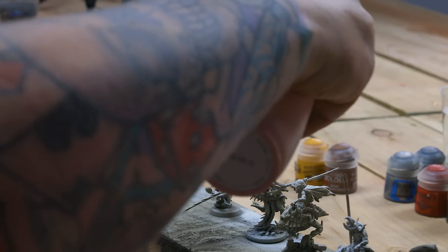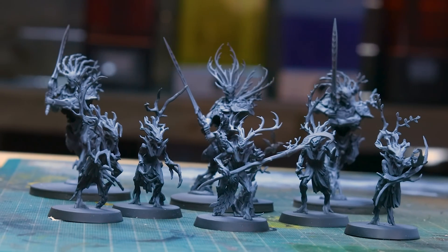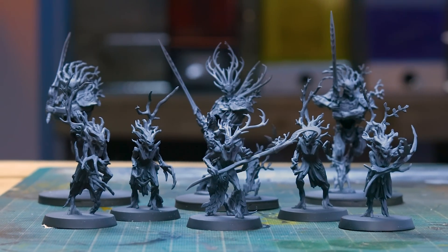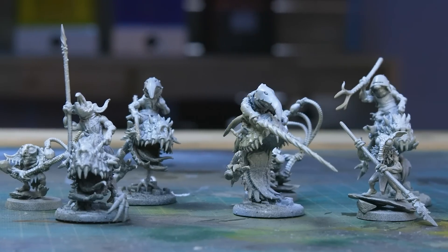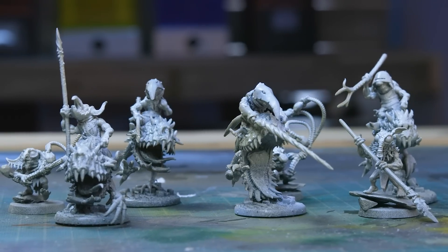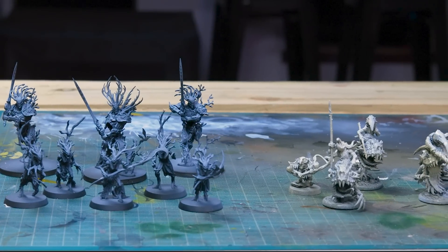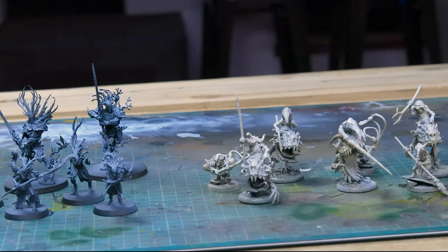Then he gave me the worst possible airbrush ever - it's one of those hand compressor things. Don't buy one, it's horrible. And with that final splash of white from above, both warbands have a zenithal highlight. It took us around three and a half hours from start to finish to get everything to this point.